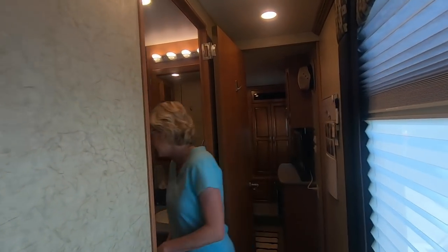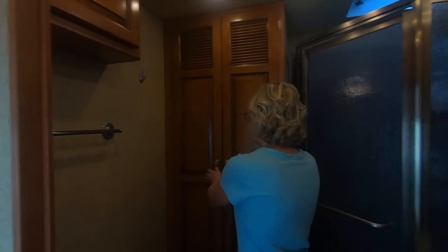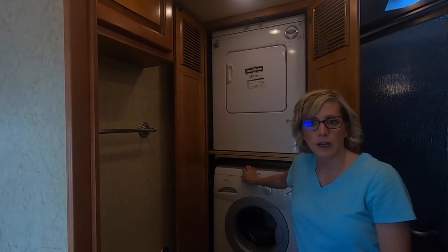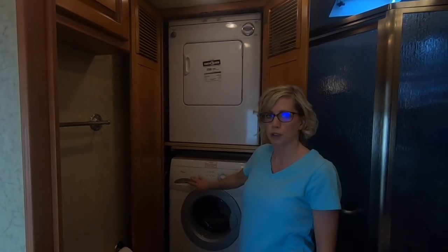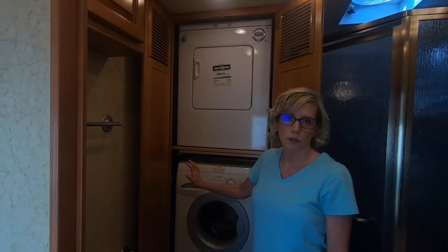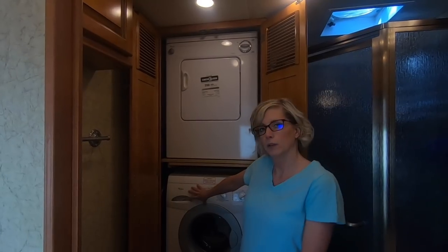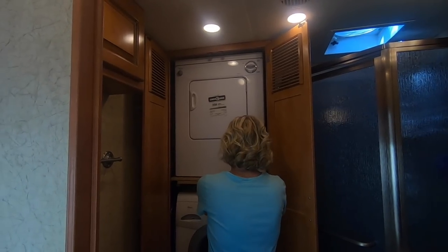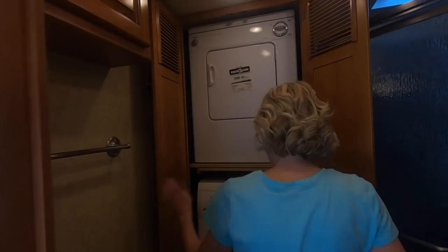We are adapting. The one thing the bathroom does have that was high on our list — probably near the top — is a washer and dryer, stackable. Some RVs come with a combo unit that's a washer-dryer all in one. We've never used one of those, but we like the stackable because you can start another load in the wash when one is in the dryer. It does have a little shelf that pulls out to set your clothes on, though there's not enough room to really fold them.